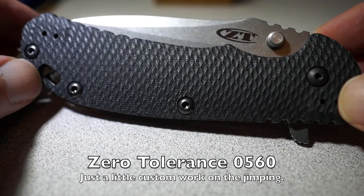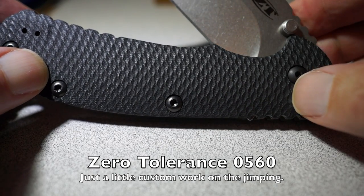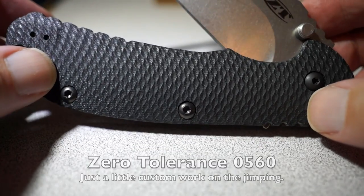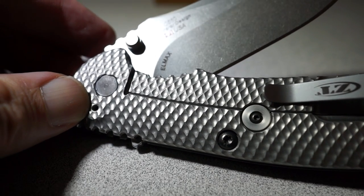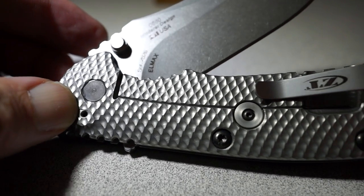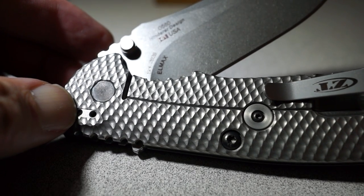This is a Zero Tolerance. This knife is a collaboration — I did an earlier review on it. This is a collaboration between Rick Henderer and Kershaw, who owns Zero Tolerance. It's made in the USA.